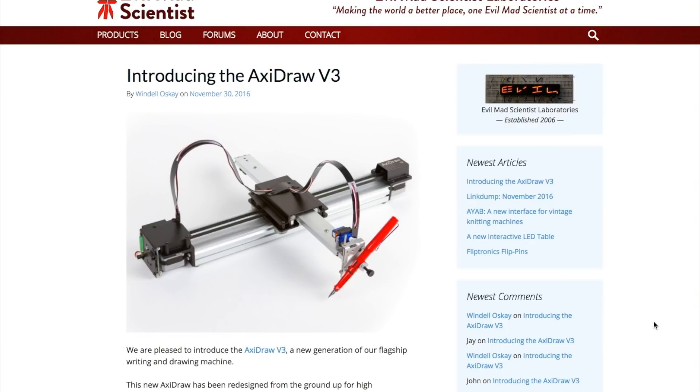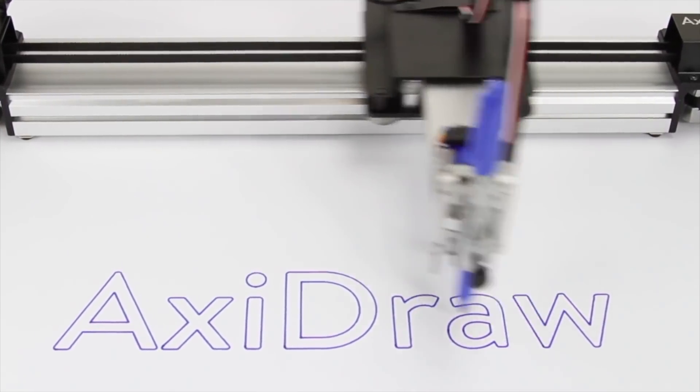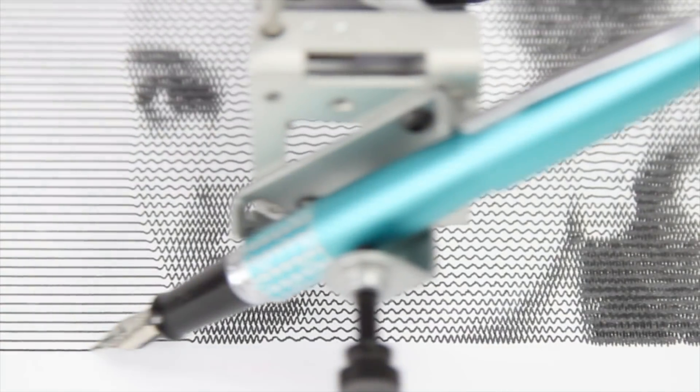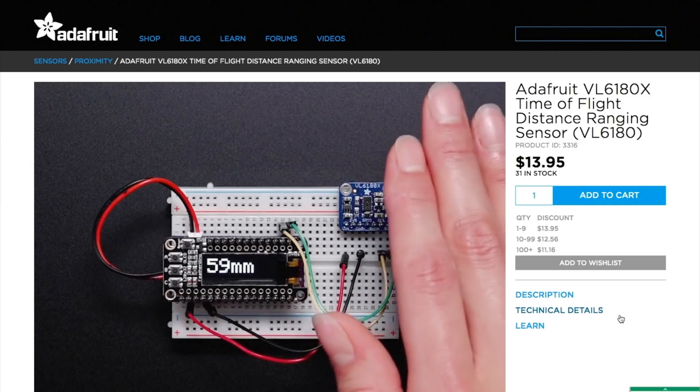I have a lot of cool tools and tips to share with you this week. The first is the new and improved Axidraw Version 3 from Evil Mad Scientist Laboratories. This is a $475 computer-controlled pen plotter designed to just lay right on top of whatever you want it to draw on. It looks like a lot of fun, and this version runs twice as fast as the previous generation.